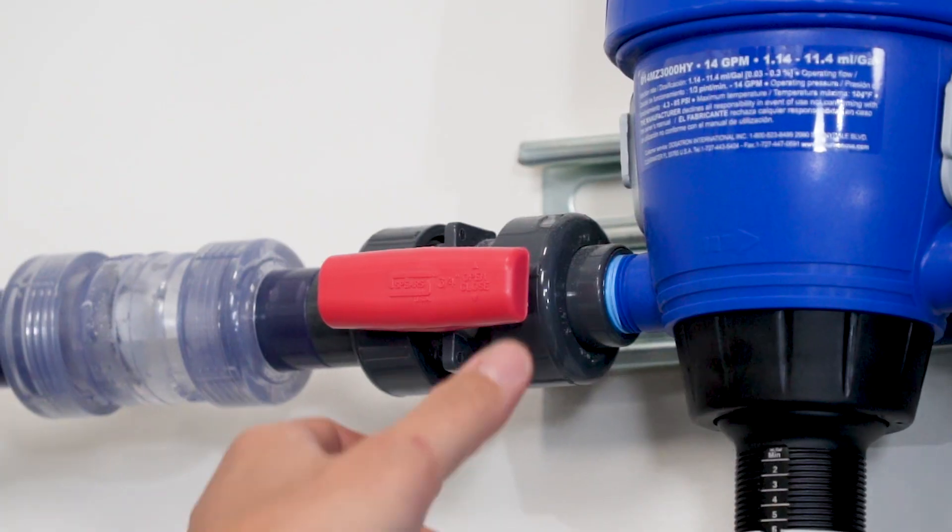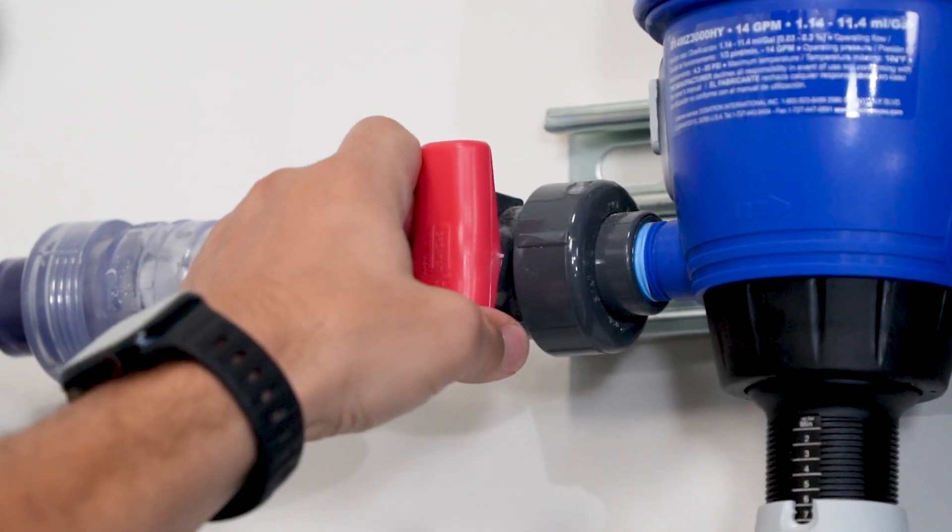Once all the pickup tubes have been primed, set the start valve to the off position and the water should stop flowing. You can leave the drain valve on the monitoring loop in the open position for the time being.